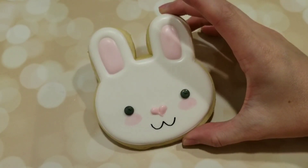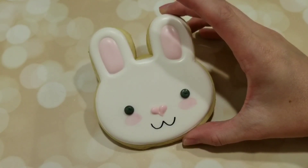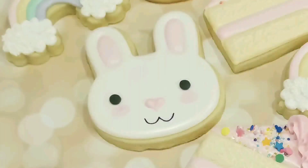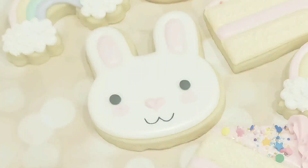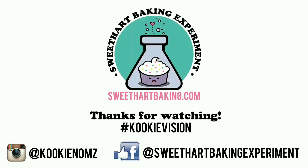And there we go, we've got the completed kawaii bunny face here. And in case you're curious, kawaii is the Japanese term for cute, which is why I named him as such because he is a super cute bunny. So thanks for watching, guys. Be sure to like me on Facebook and on Instagram. Bye!